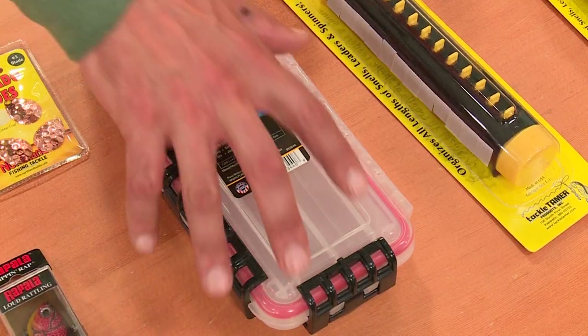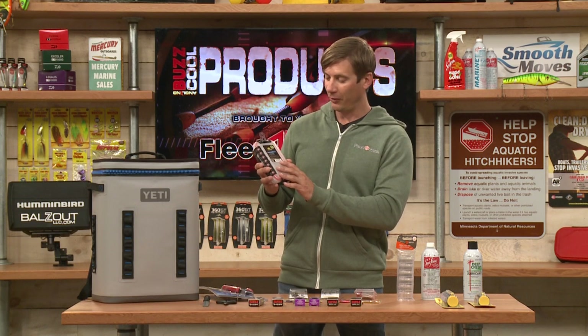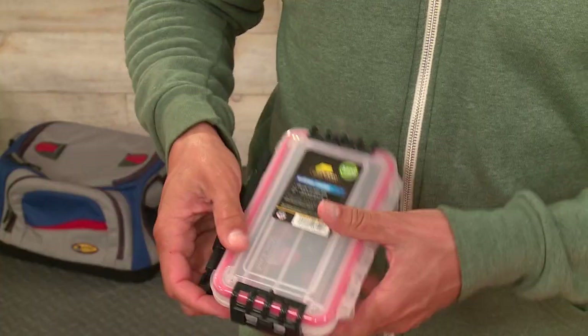Here's a great storage option from Plano. I actually use one of these when I'm shore fishing — it's really convenient. You can actually fit it in your pocket. This is their waterproof Stowaway Series 3400, and you can see it has these really strong locks on the side.